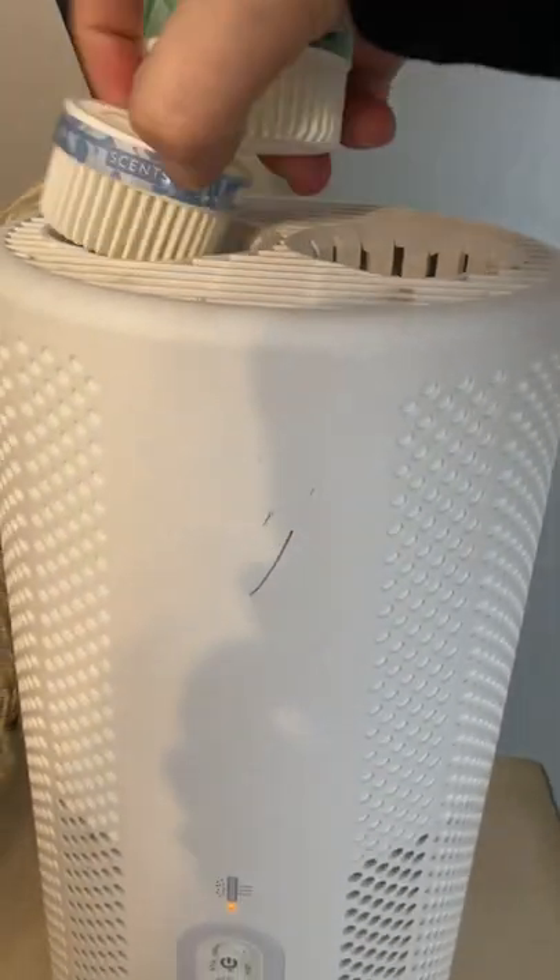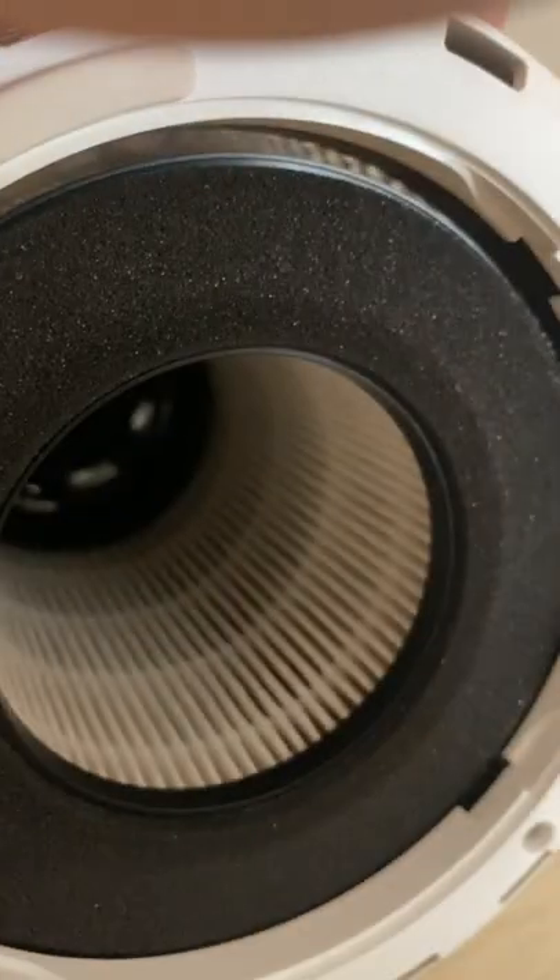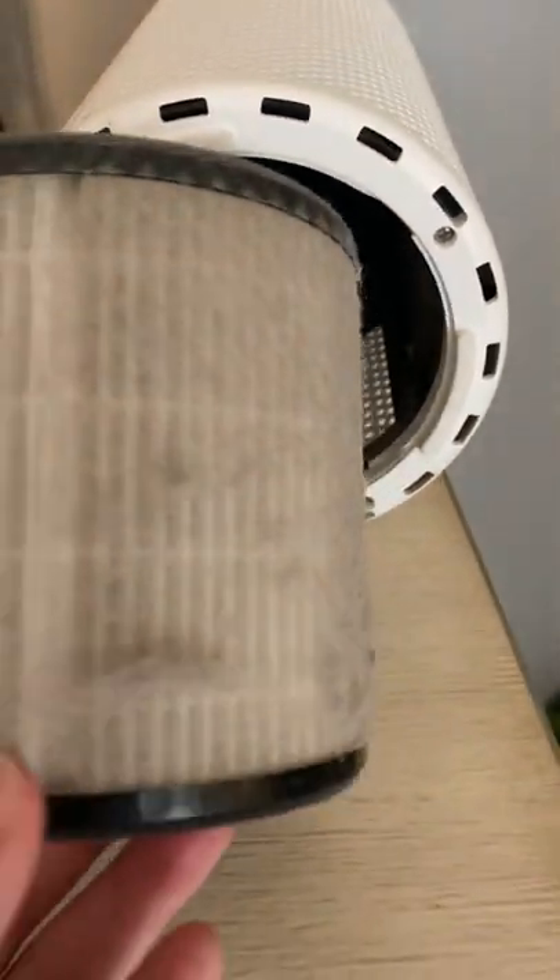I'll turn this off. I'm going to take these pods out — I need to put new pods in anyway. We're going to flip this over and this is where your filter is. I don't think I can do it with one hand. Pop that out. Here is that filter.